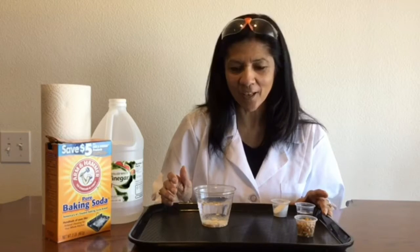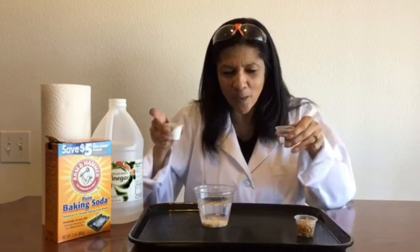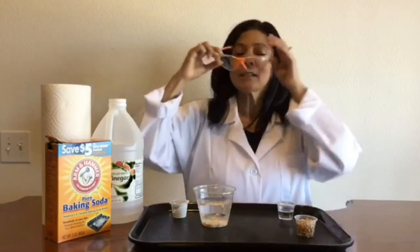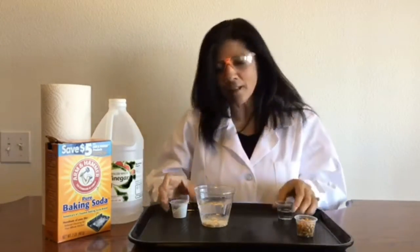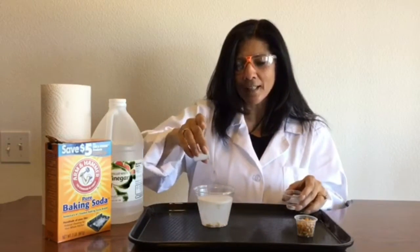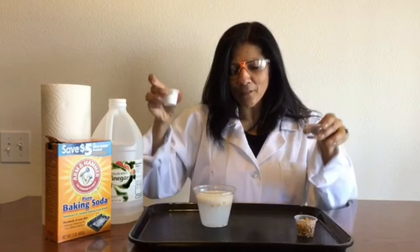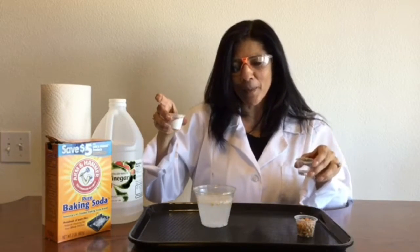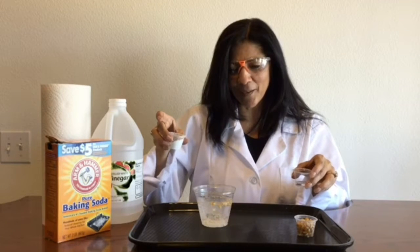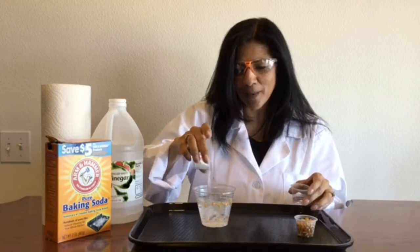I could wait and see if anything else would happen, but I'm not very patient, so I want to have some more fun. I want to be a mad scientist! So I'm going to put my mad science glasses on, and I'm going to add some more vinegar and some more baking soda. I don't want to cause a volcano — I want to see my popcorn dancing. And there it goes. I can see them kind of going up and down. This is so much fun. What happens if I add some more baking soda?